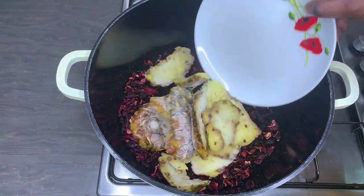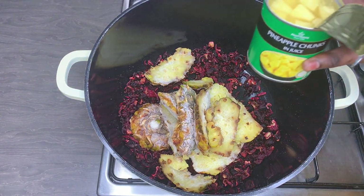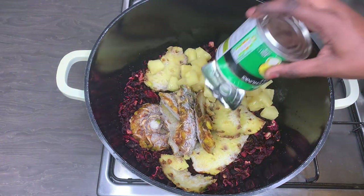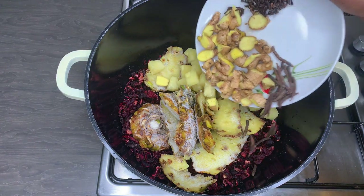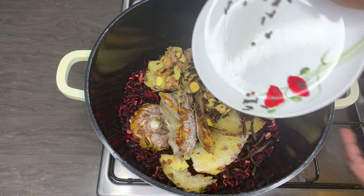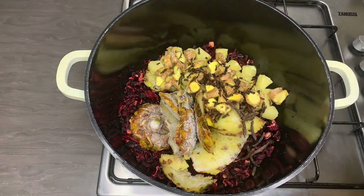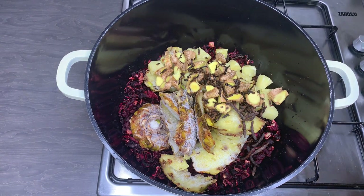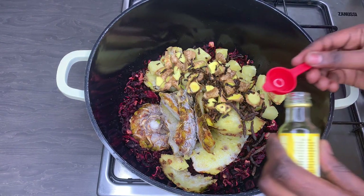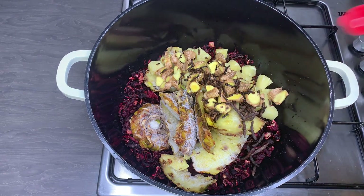After rinsing my flowers, I place them in the pan and add my pineapple skins and pineapple chunks. I'll also add all the ginger, cloves, and grain of selim. I'll add all the ingredient amounts in the description box below, but you can use any amount you like. Then I'll add some pineapple flavor just to get a bit more of that pineapple taste.